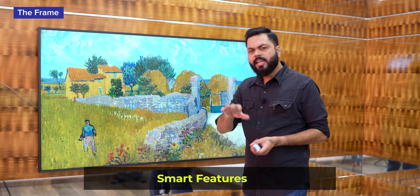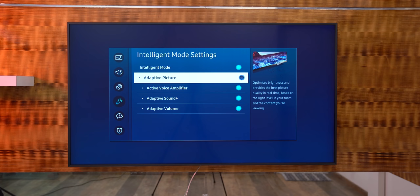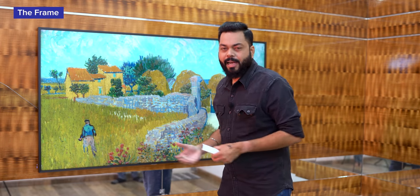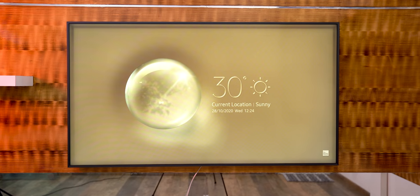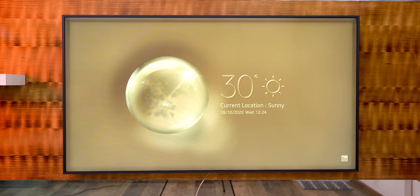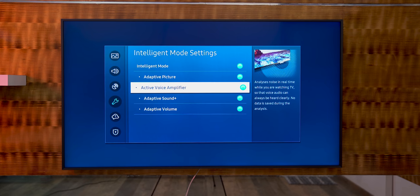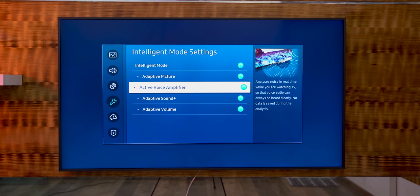There are some smart features you generally will not see on other TVs. There are two sensors. One ambient light sensor - according to the ambient light, your picture color will change, brighter or dimmer. The other is a motion sensor - if you are watching and you walk out for some work, it will detect that and change accordingly. You can set programs for it. And there is also an interesting feature called Active Voice Amplifier - if you are watching and background noise like a mixer starts, the TV will amplify the dialogue so you don't miss anything.